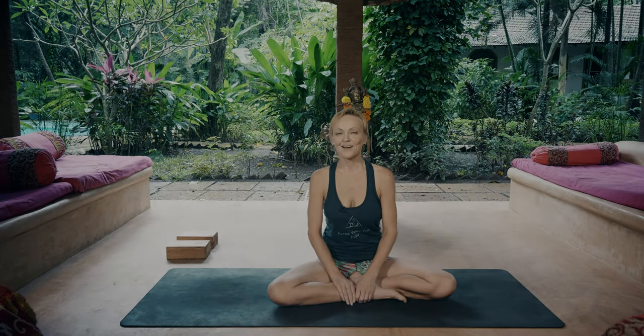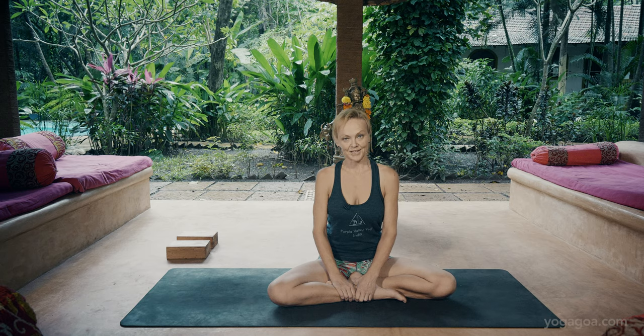Hello, I'm Ellen. I'm here at Purple Valley. I'm teaching a course here for two weeks on Ashtanga Yoga, Buddhist philosophy and meditation.